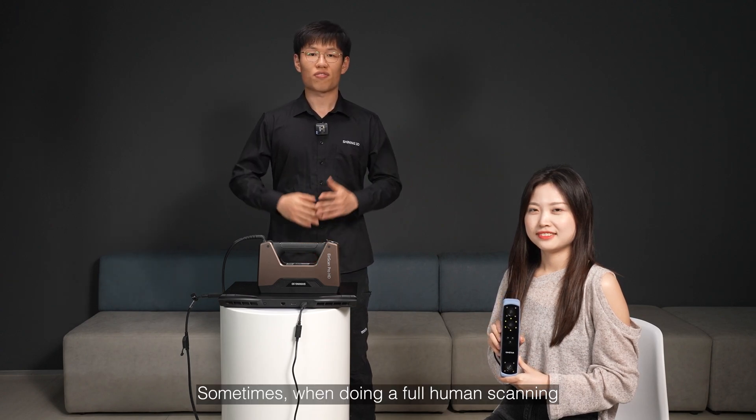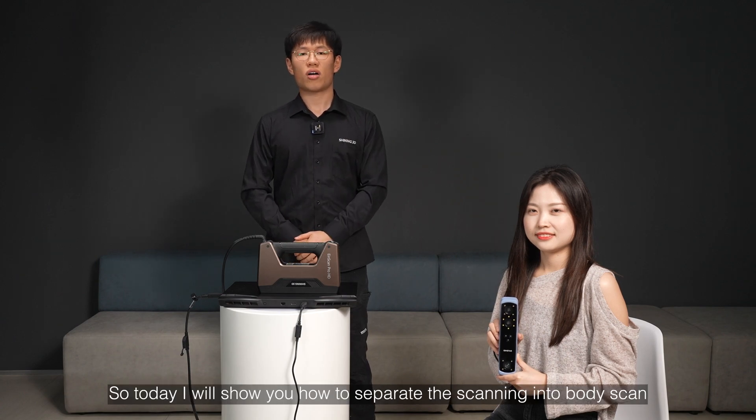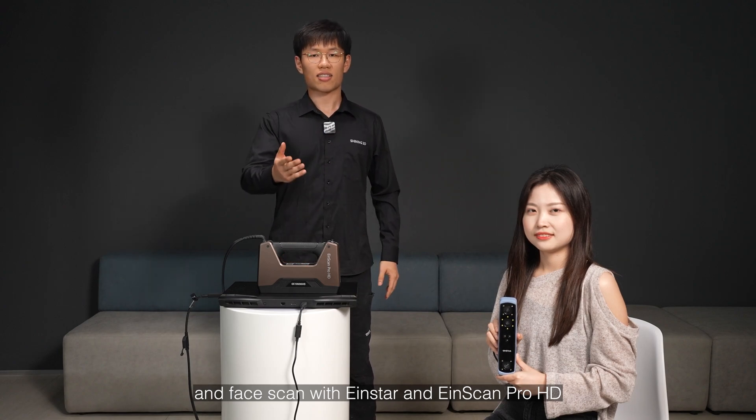Sometimes when doing a full body scanning, we will have high requirements on local details, especially on the face part. So today I will show you how to separate scanning into body scan and face scan with IonStar and IonScan ProHD.